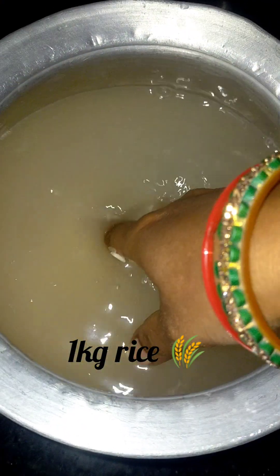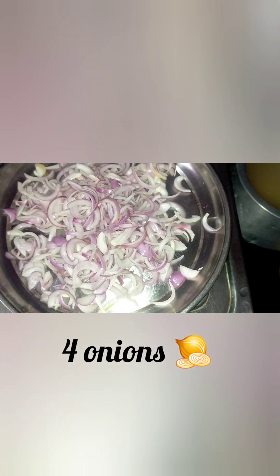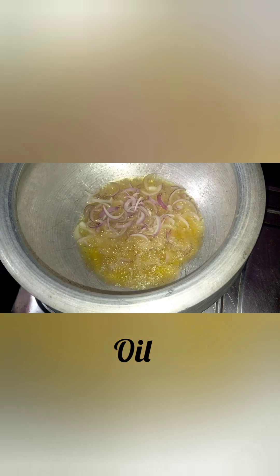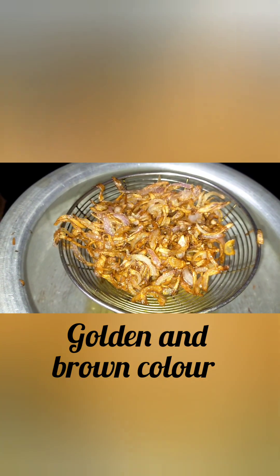Marinate 1 KG chicken and keep 1 KG rice aside. Cut 4 onions and keep aside. Add oil and fry the onions until they reach a golden brown color.